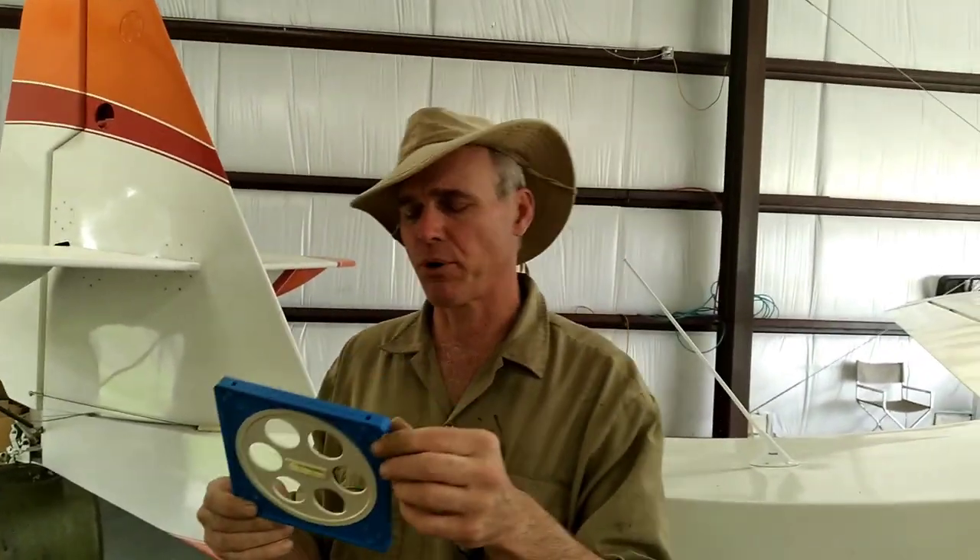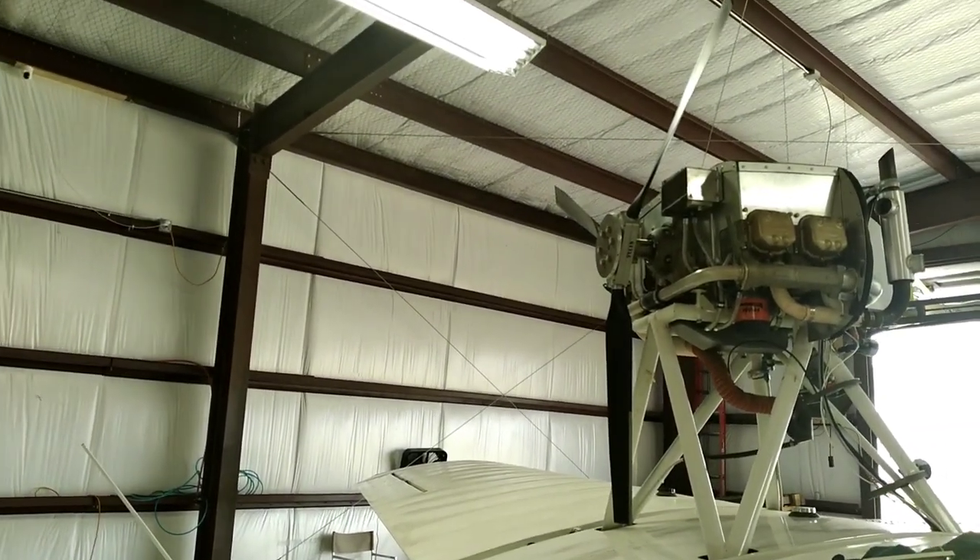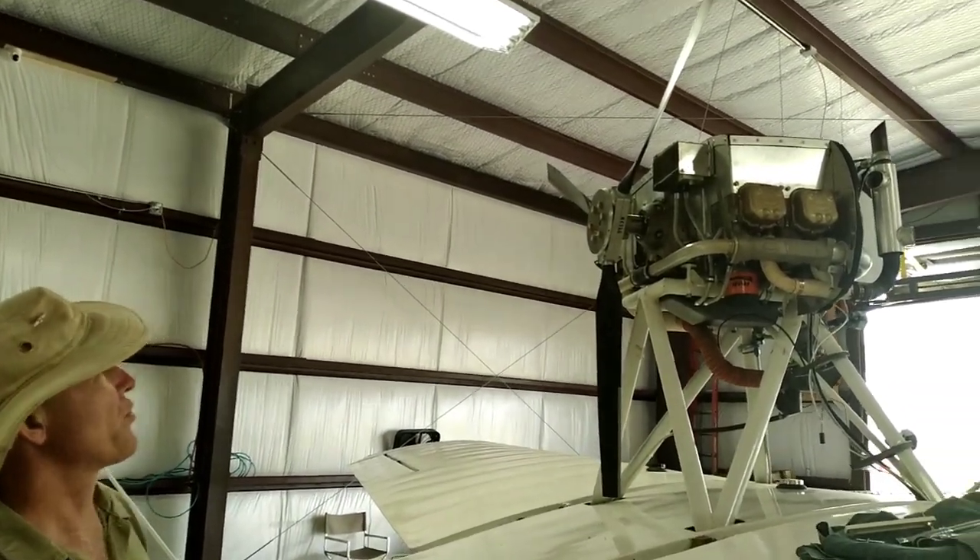Good afternoon everyone. Welcome to my shop. My name is Bill Tabbert. Today we're going to learn how to use this — a degreed protractor that's used to set the ground adjustable propellers on an airplane. The airplane we're working on is our Volmer VJ22 seaplane, and that's a Warp Drive propeller.